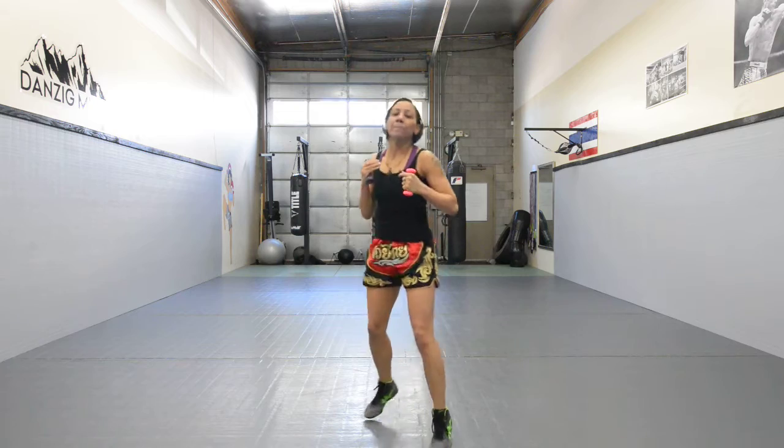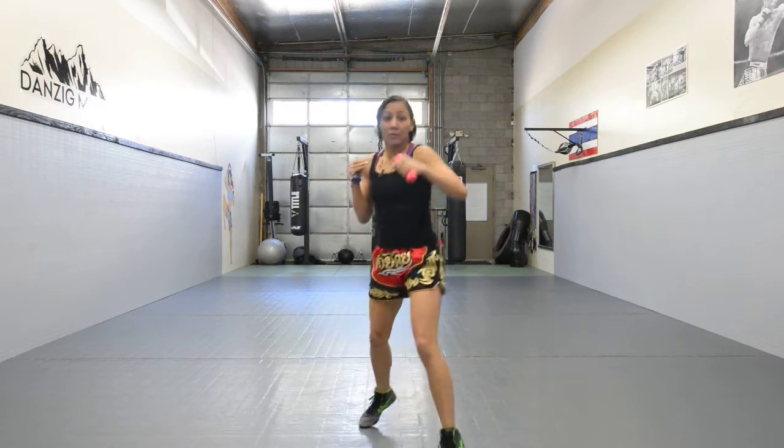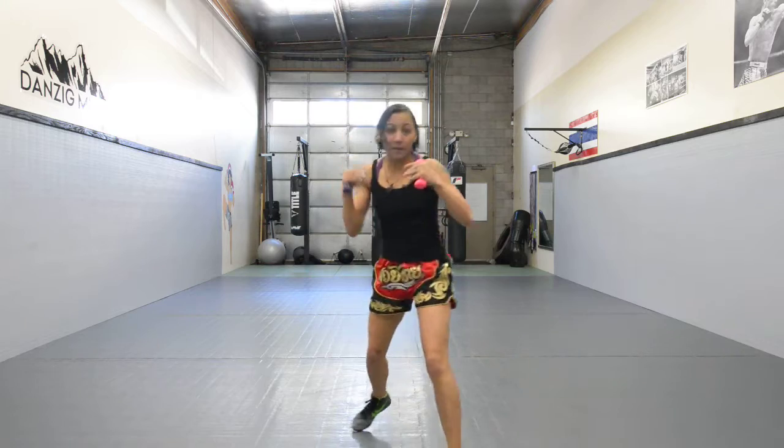After that, visualize your slips and your blocks. You guys can throw your jab, slip, cross, slip, jab, block. We're trying to stay in the rhythm all the time. Alright, so here we go — we're going to start the workout.